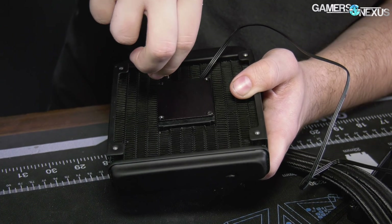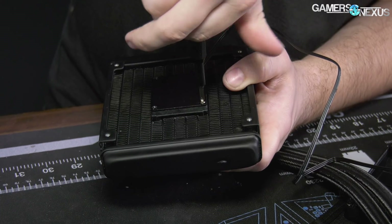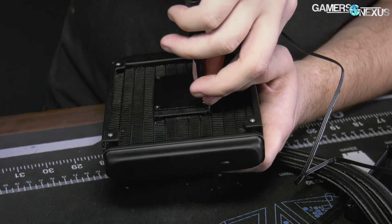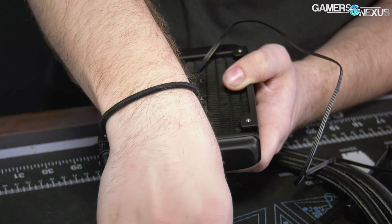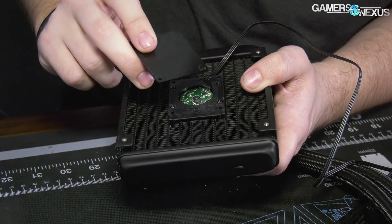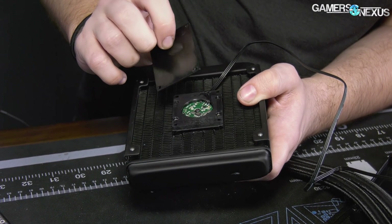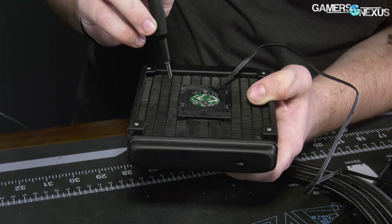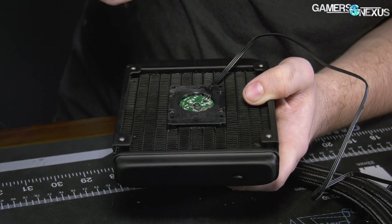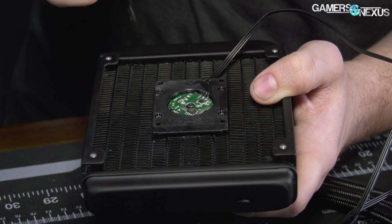Typically Asetek makes most of the coolers on the market, including the other NZXT Kraken coolers. Some of the other suppliers include Cool IT, which makes some of Corsair's products. Now this is just a plate - feels like steel - a pretty lightweight metal plate over what looks to be the electromagnet and motor for the pump.